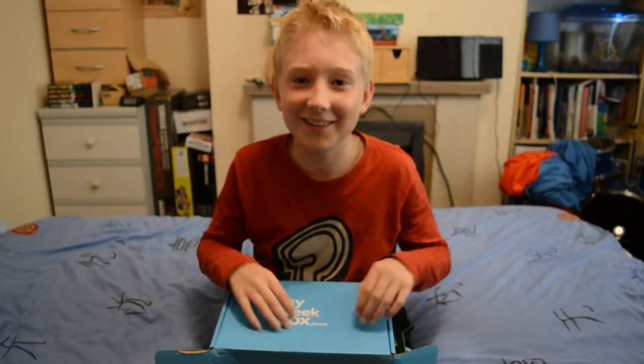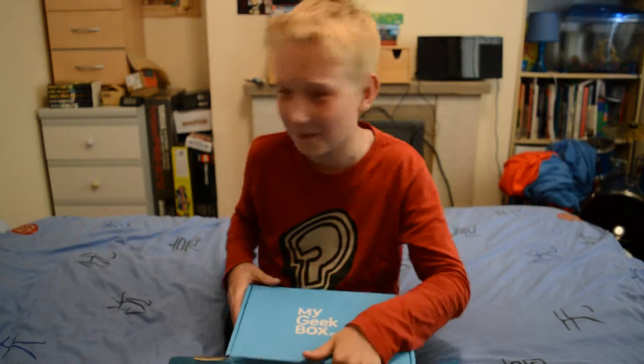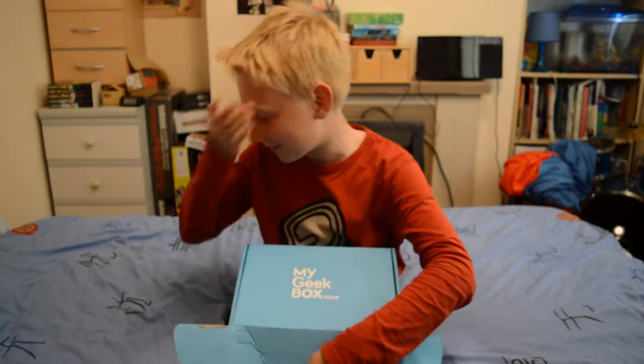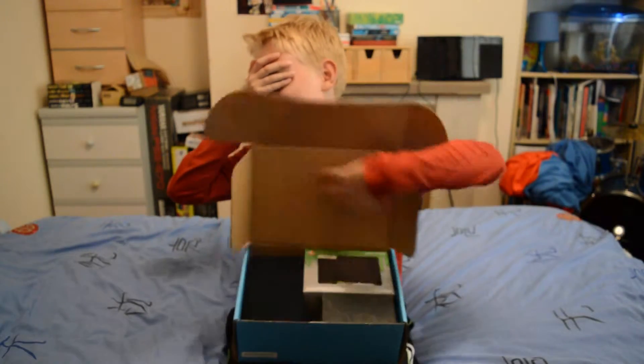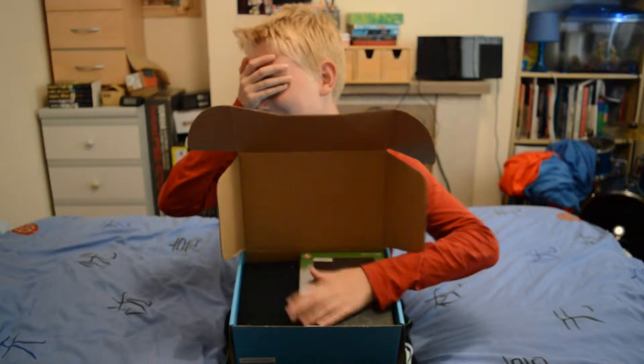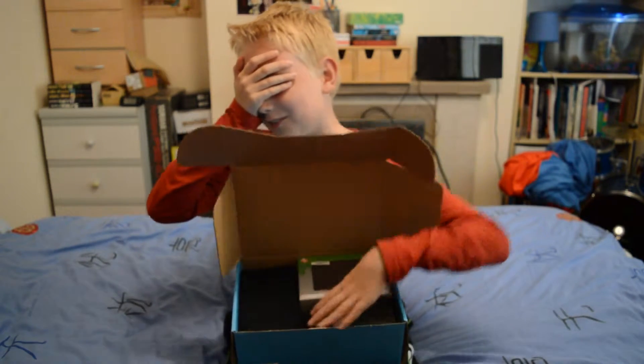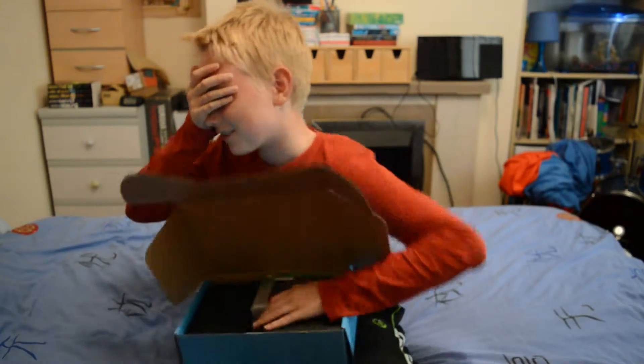Right, I'm going to open it blind so you guys will see what's in it at the same time as me. I'm going in — I can feel some cool things in here. I'm going to go for this thing here.